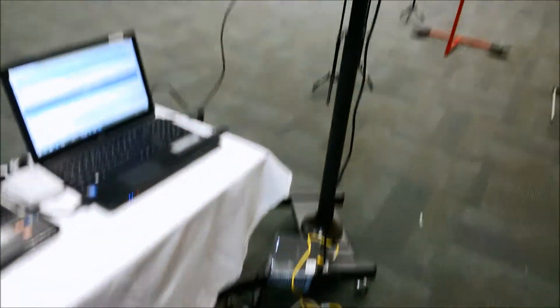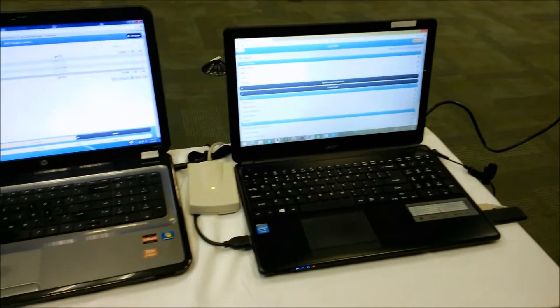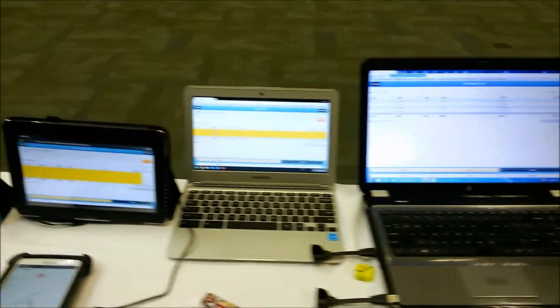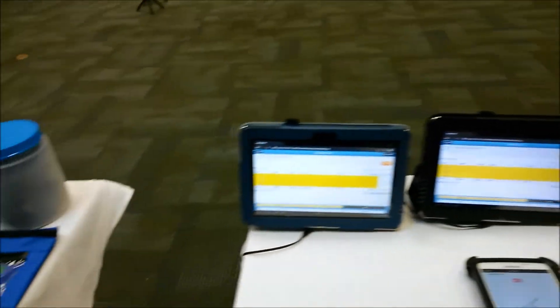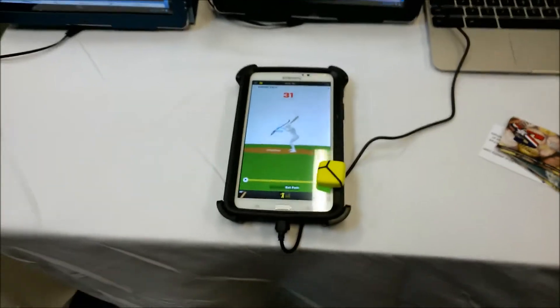We got the router set up here with the TV screen displaying everything, which I've run a test on this morning. This is the main computer with the Zigbee file in it and the RFID scanner attached. This is the one I'm using for the pro agility, this is the one I'm using for the vertical jump, this is the one I'm using for the ball exit velocity, and this is the one I'm using for the hitting station with the zip.